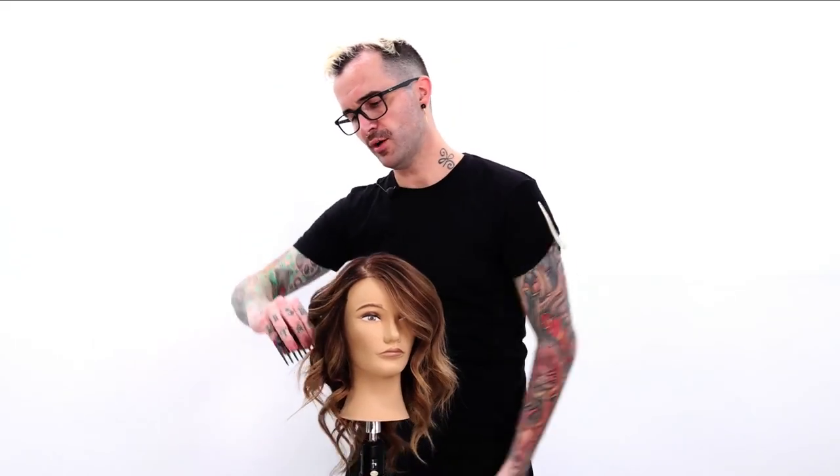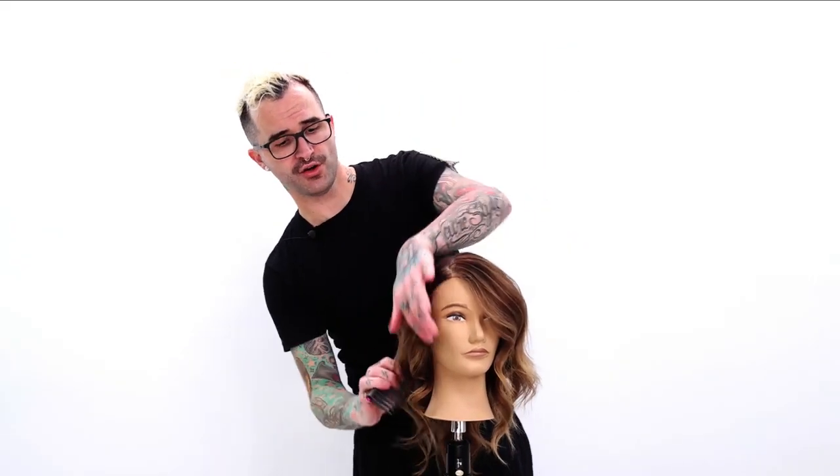Once you've let everything cool, I like to come through and give it a nice little brush through, and that will help to take out the structure of the curl that you put in, resulting in a nice soft wave.